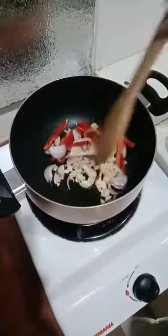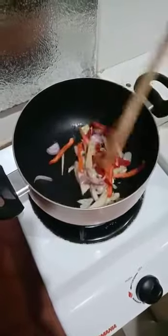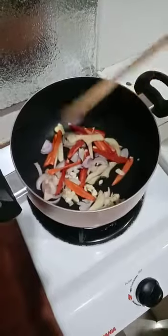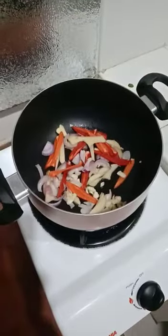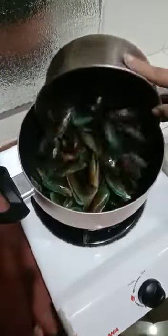I cracked the egg. Clean the egg. Then add sugar.